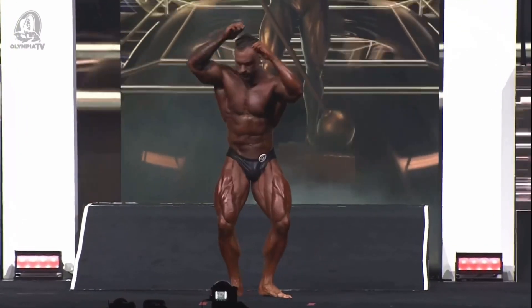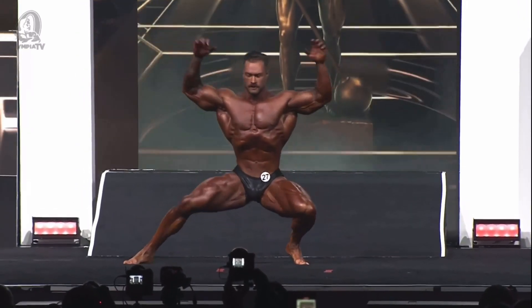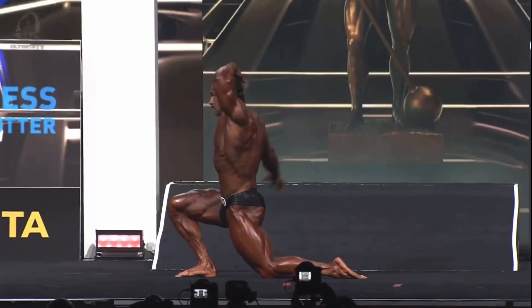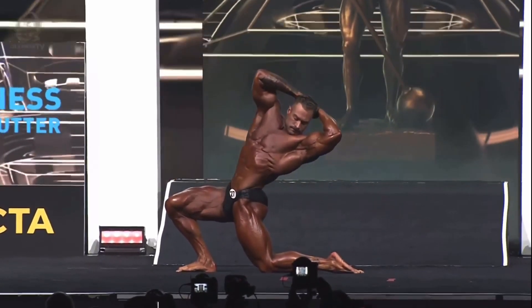That's a great pose right there — the Arnold twisting three-quarter, the Franco. We can name all the poses. I love this. Bob Paris with the mustache, yeah, right.